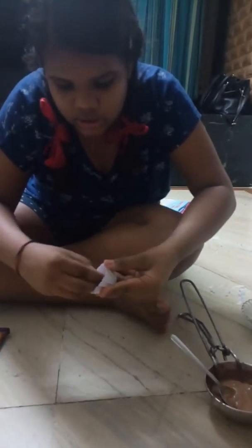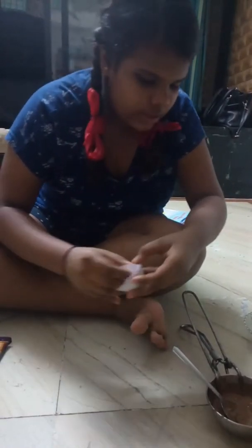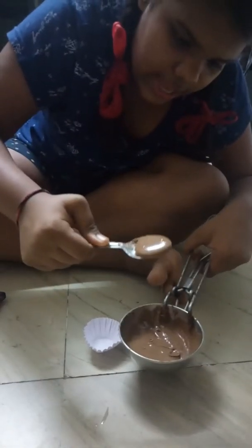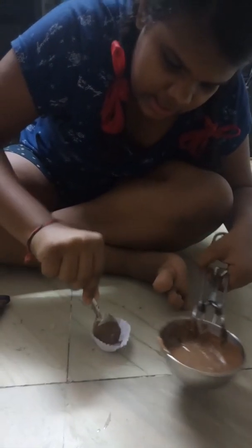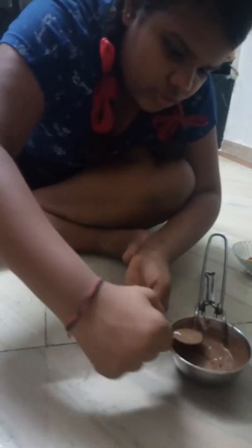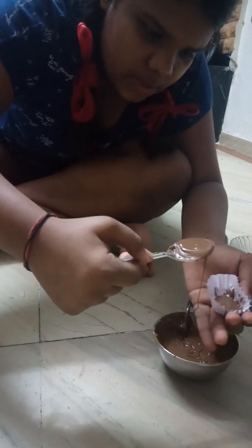First I'm going to take this chocolate ball — it has a design on it. Make sure you take only one, otherwise it will be damaged. Mix it very well and make sure there are no lumps. Take a blob — just one, carefully. Make sure the chocolate is not too hot or too cold; it should be at medium temperature so that it's manageable for kids and adults.